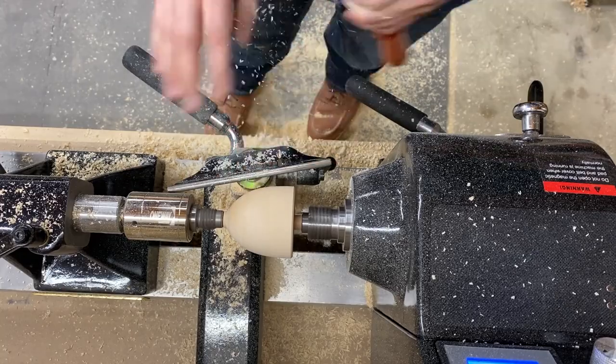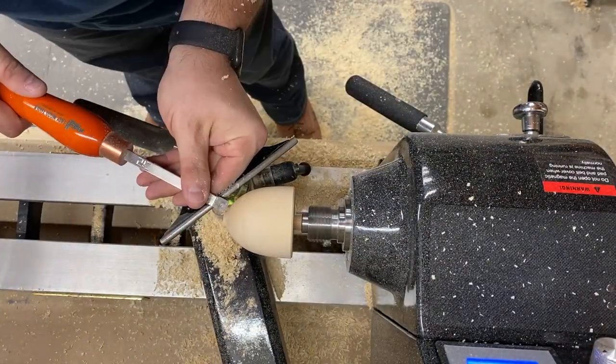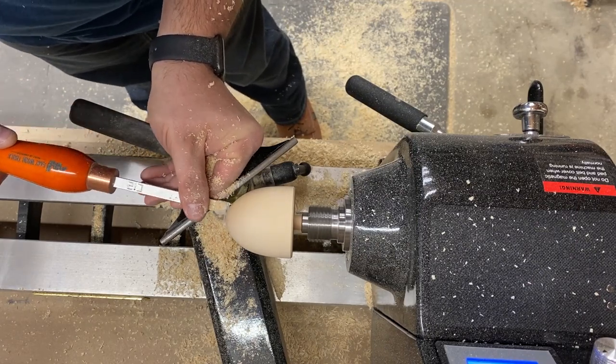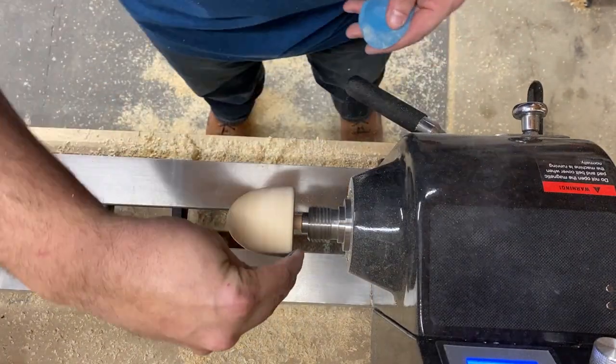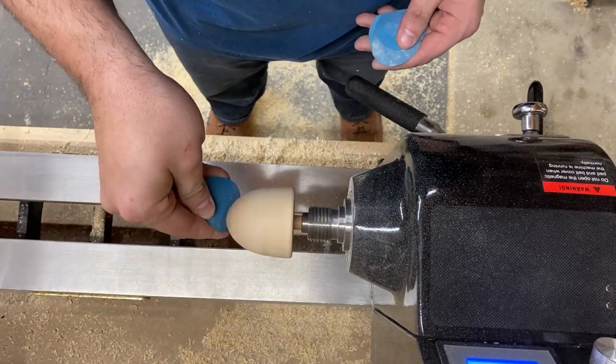Once I've got a shape that I like, I remove the tailstock support and clean up the tip with very light pressure. It doesn't take much of a point to make this thing really spin. Then it's back to sanding — spend a little time here as this makes all the difference in the feel and quality of the final piece.